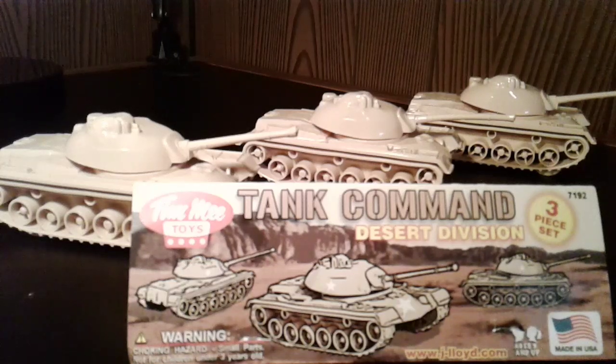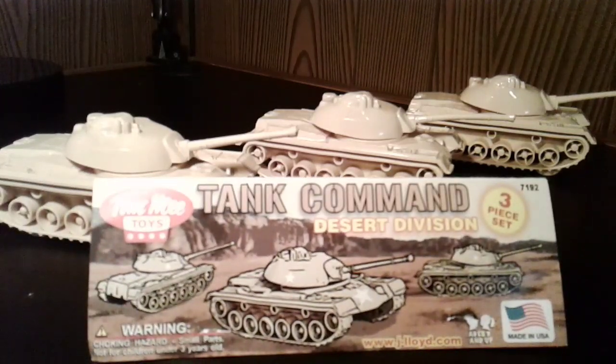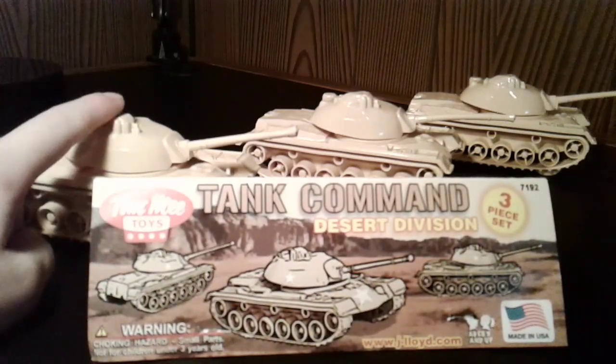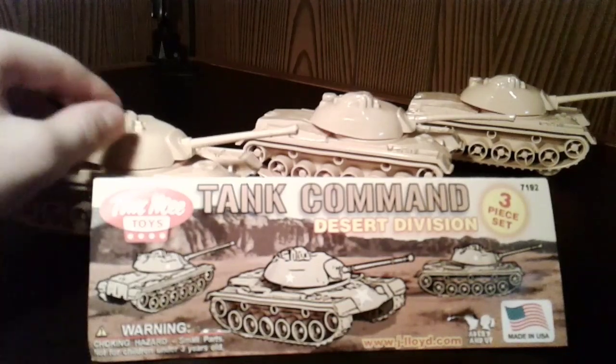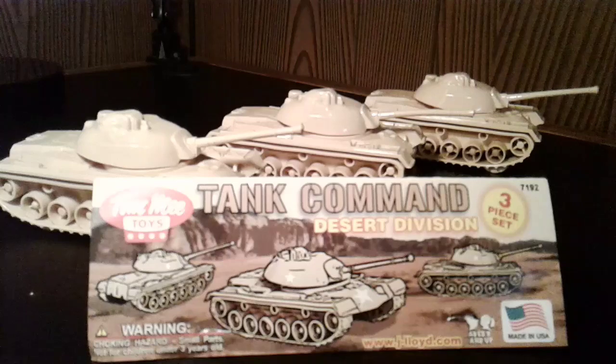Hello everybody, Armies of Plastic Studios here, and today I'm going to be reviewing the Timmy Tank Command Desert Division. This is just a pack of three Timmy tan tanks. They are very highly detailed and just look really nice, and are a great addition to your tan forces.